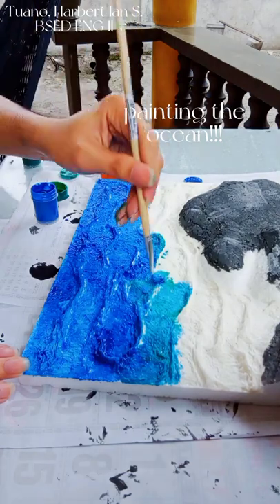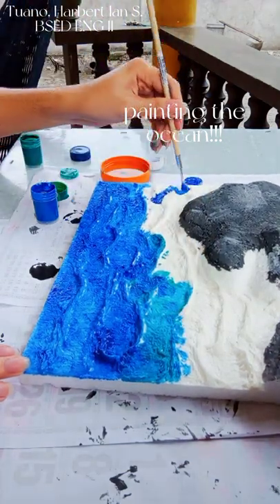To achieve that ocean color, I am also blending some greens here and there.